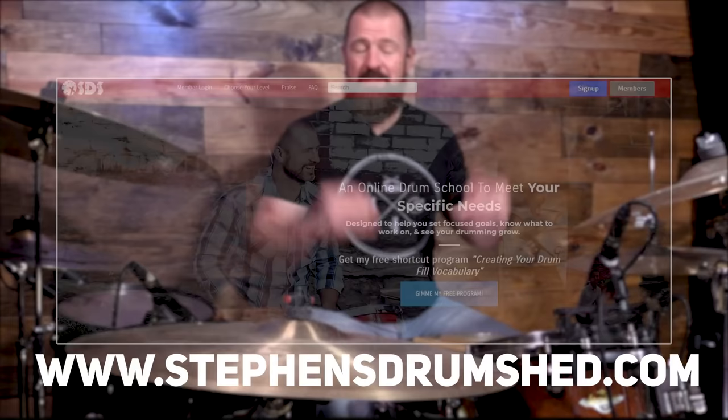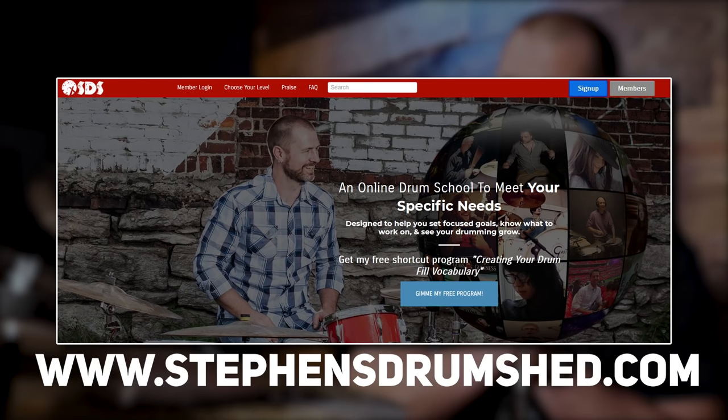I've actually got an entire online drum school with thousands of students — I would love to have you be a part of it. The link is below this video. If you're a beginner, I take you from your very first drum lesson all the way through everything you really need to know, with a structured course track dedicated to that, so there's no guessing.